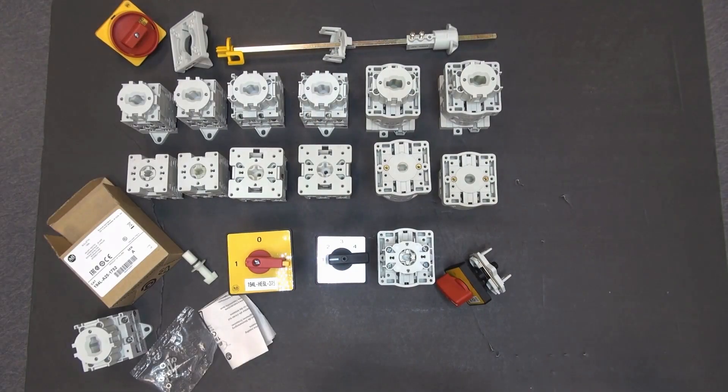The 194L switches are available in a wide range of configurations for use in many industrial applications. If you have questions regarding configuring your switch functionality, please visit us at ab.com. Tap the product catalog icon and enter 194L to select and configure your switch. Thank you again for joining us today at Rockwell Automation.